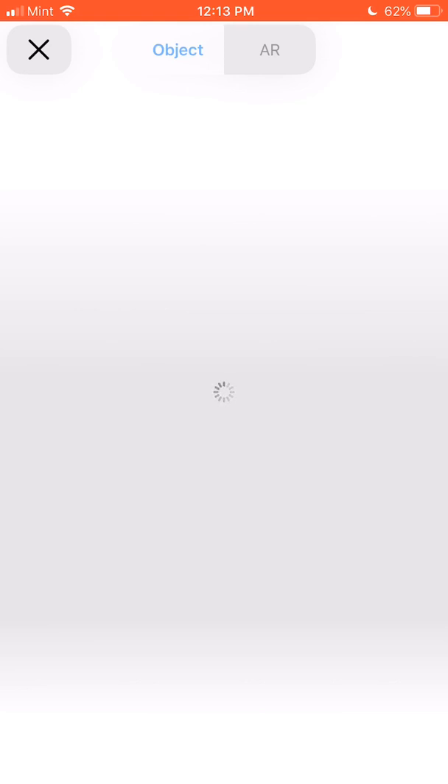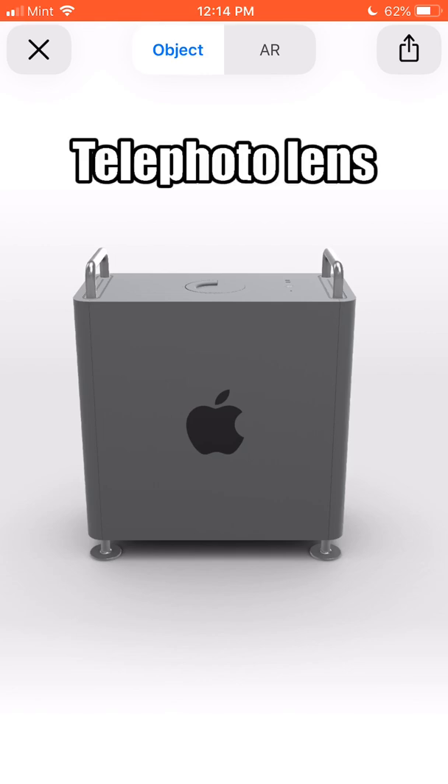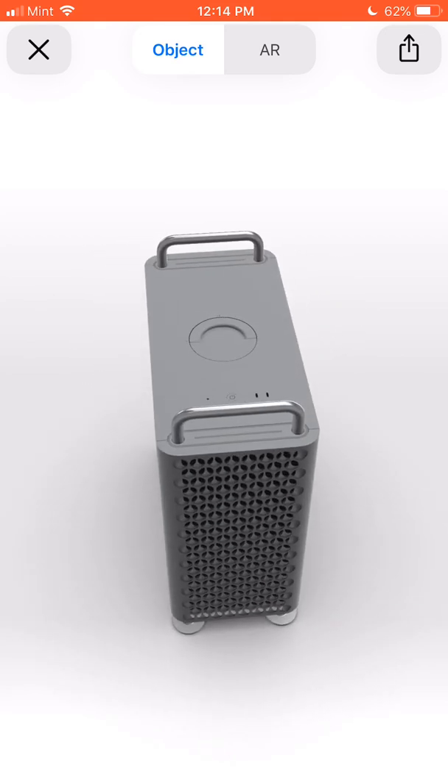I'm not sure what device is required — I assume it's probably dependent on the chip inside of it. I'm using an iPhone 8 Plus, so it has the depth-sensing camera. I also tried it on an iPad Pro and it worked on that too, so I guess you don't have to have a dual-lens camera, though I'm not positive on that.